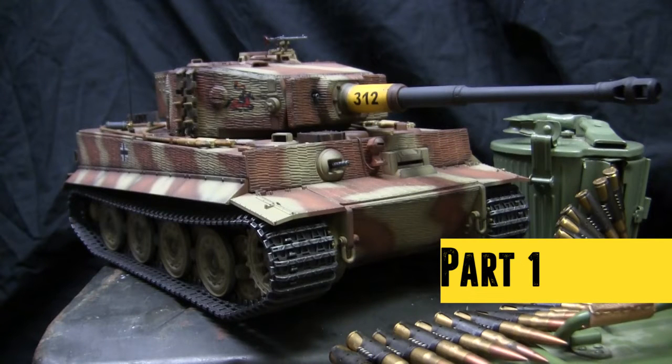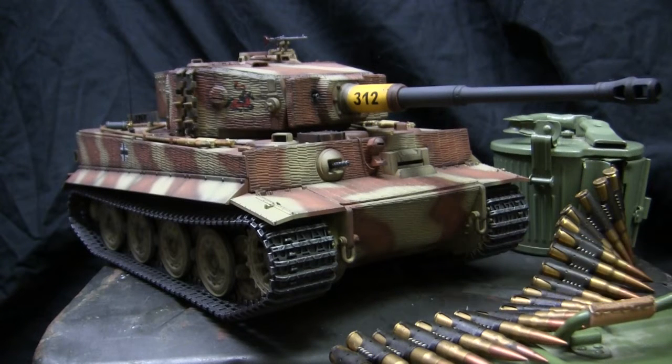Hey everyone, this is John from eastcoastarmory.com and I'm here today with a model showcase video for this 1/16 scale radio controlled late production German Tiger I.